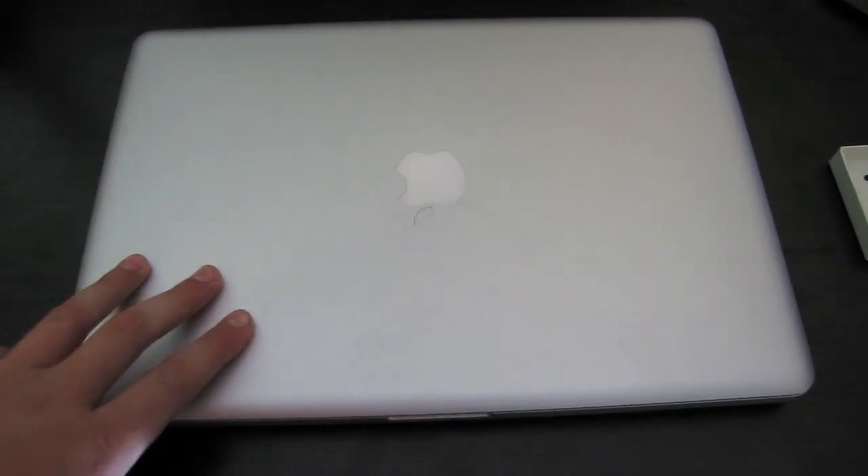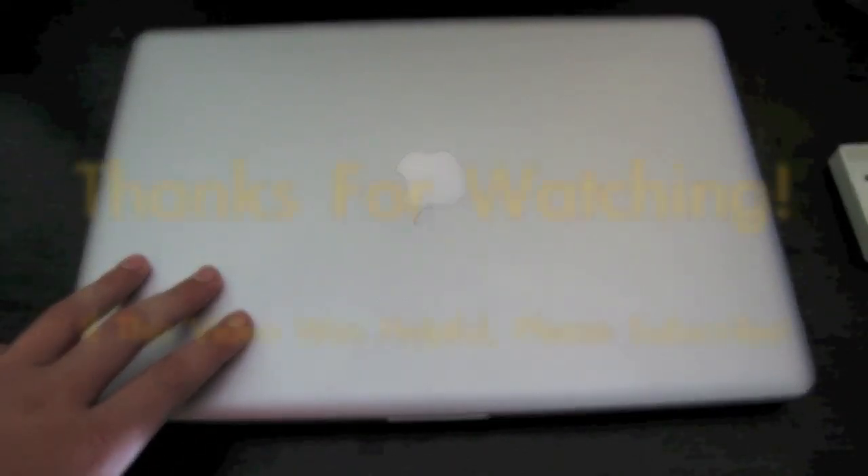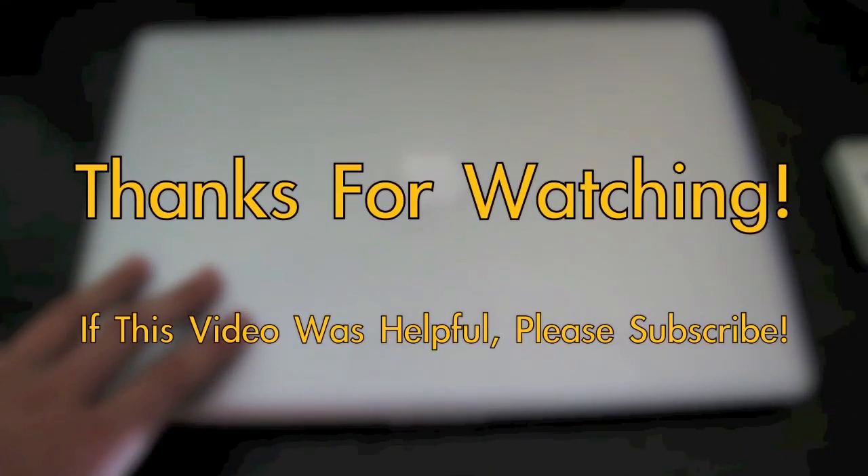Now your MacBook Pro should be ready to boot up. So that's it for this video — I hope that it was helpful, and as always, thanks for watching.